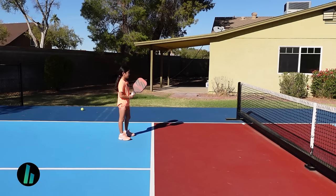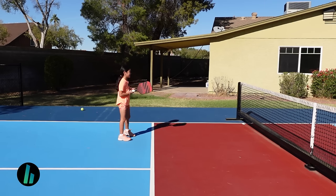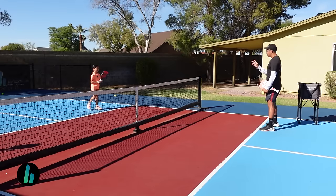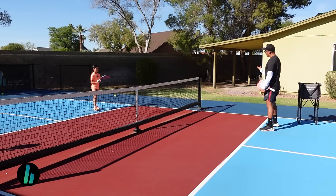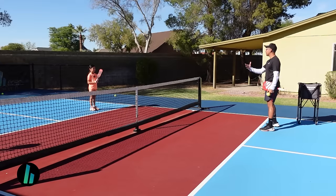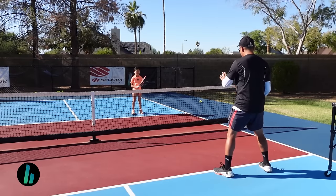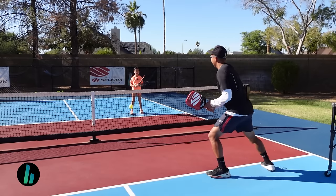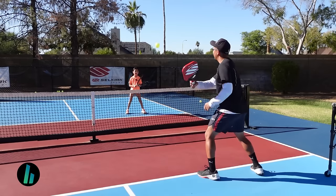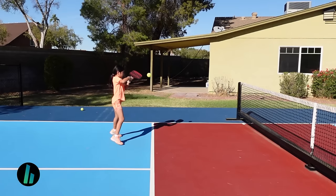Now we're going to do a volley rally. You decide — forehand or backhand — and we're going to alternate. So if it's to your right side you're going to take either a swinging volley or a punch volley on your forehand, and if it's on the other side we'll do your backhand. That's the hard part because it's coming over, but we'll try it out. Good. Good. Nice. Good.